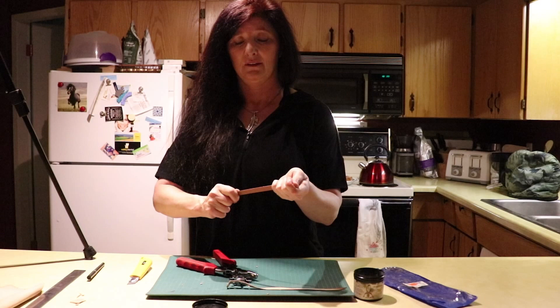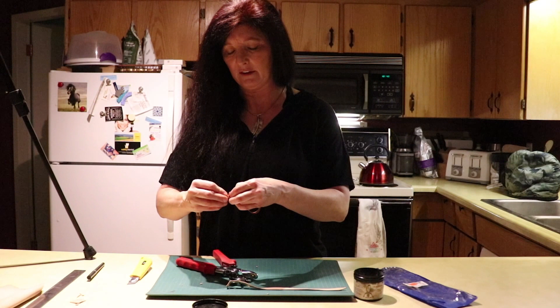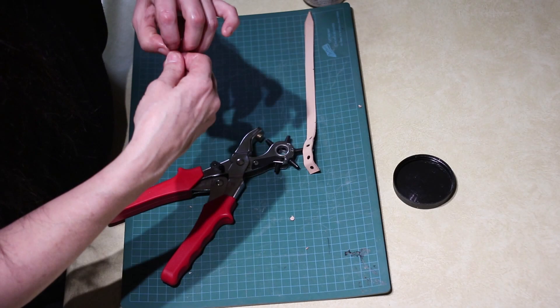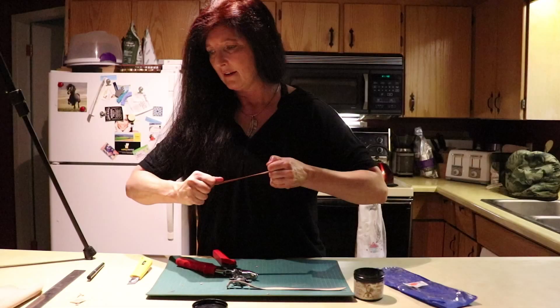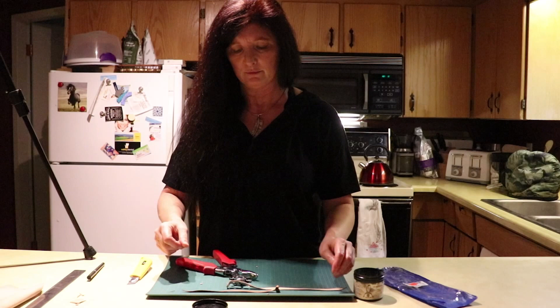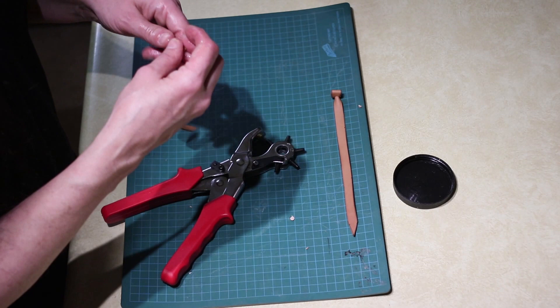Once I get everything pulled back into place, I can make it easy on myself by pinching the end of the jesse like a piece of New York pizza, which makes it easier to thread through and really seat that knot. Be generous with this — it's going to soak in. You can see the difference: the jesse grease has soaked right into the leather already because it's so dry.